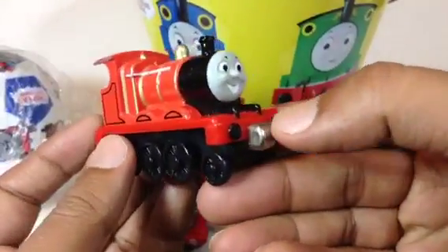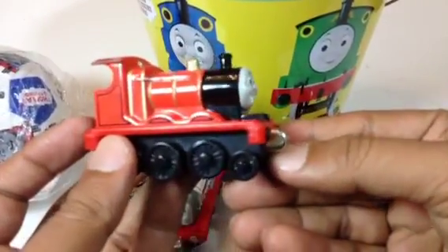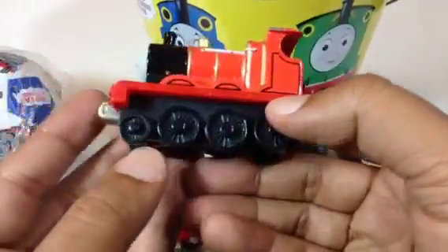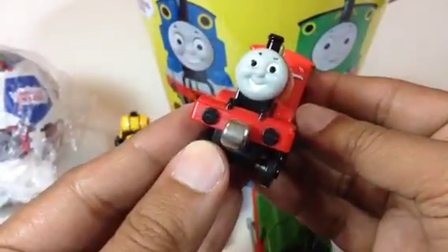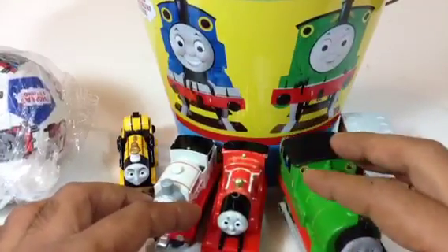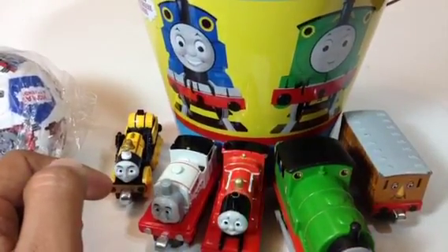Here is our favorite bright red engine — James! James is one of the brightest engines of Sodor Island. Here you can see 'James' written on it and it's a die-cast metal. You can connect it. Let me put James here by Stanley and show you more from the bucket.